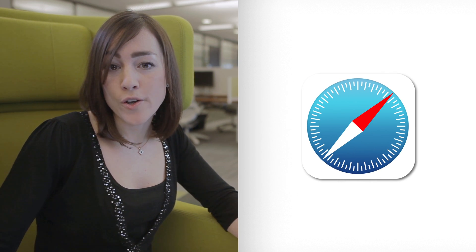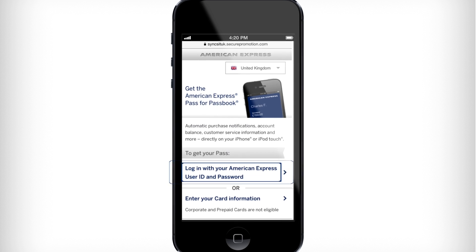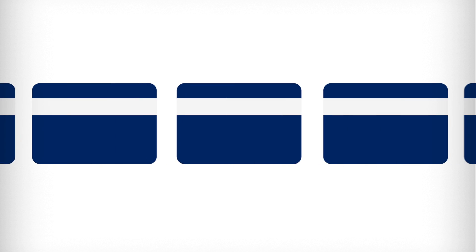To register, go to amexpassbook.com using the Safari browser on your iPhone or iPod Touch. This is the registration page. Simply enter the username and password you use on americanexpress.co.uk and select the card you wish to register for a pass.